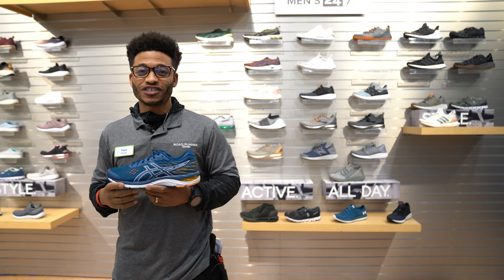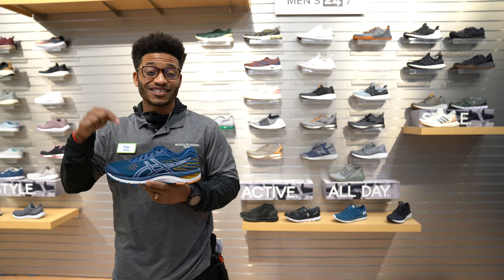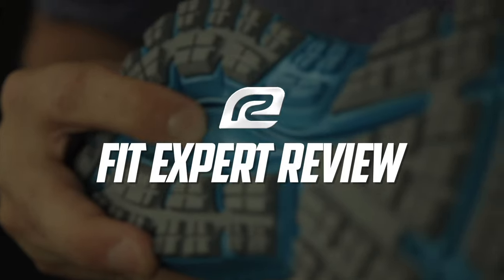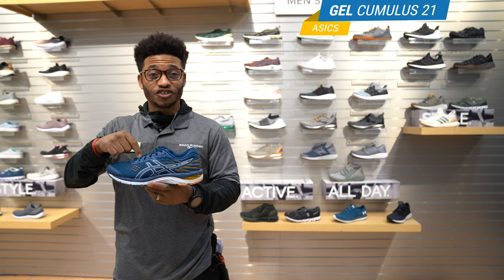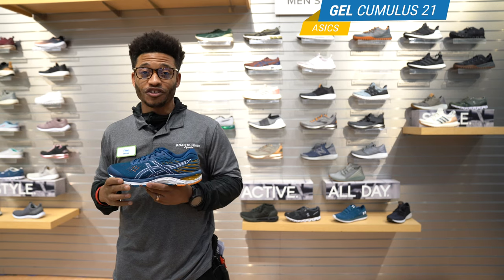What's up guys, it's Theo again with Roadrunner Sports, and I'm here today to talk to you about the new ASICS Gel Cumulus 21. But before we get into this shoe, let me tell you about our VIP membership.